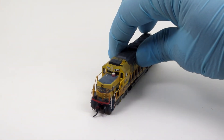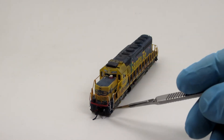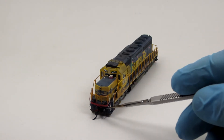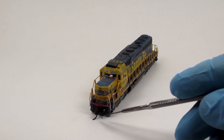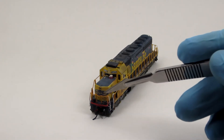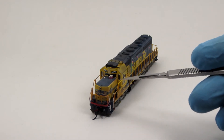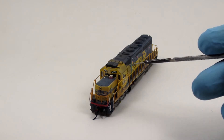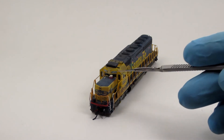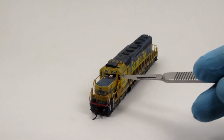Beginning at the front of the locomotive, you can see that I have added EMD style cut levers, MU and air hoses, and Micro Trains couplers to the pilots. The snoot nose has been scratch built, and a BLMA hood door and grab irons have been added. On top of the snoot nose is a scratch built cooler, and windshield wipers have been added to the windows.